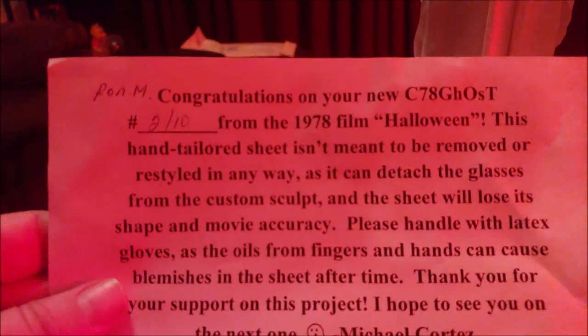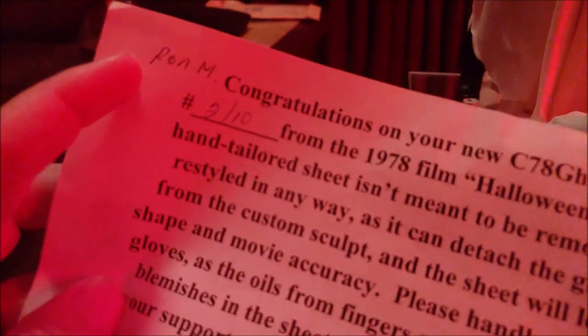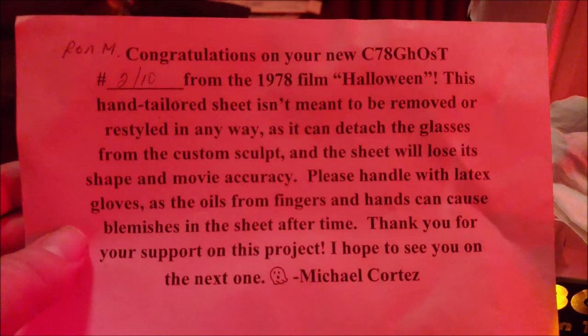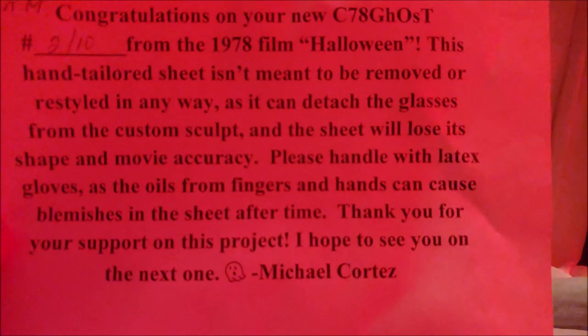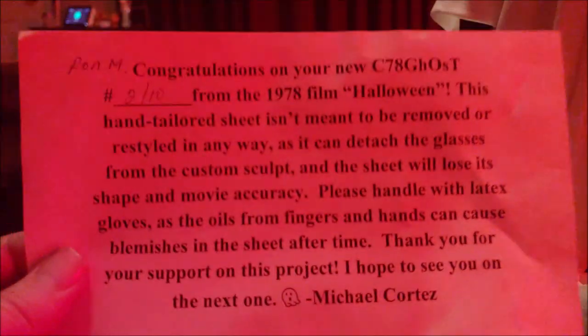He really went all out and made a nice diorama as well as the figure. When he sent this, he also sent a card which says: congratulations on your new C78 Ghost, number 2 of 10, from the 78th film Halloween. He has it with my name, Ron M. He mentions accuracy — please handle with gloves, which I've already kind of broke that rule. But don't worry, Mike. He will be carefully handled in a glass case once I'm done reviewing him. Thank you for your support on this project. Hope to see you on the next one. Michael Cortez. Nice touch and class act right there.